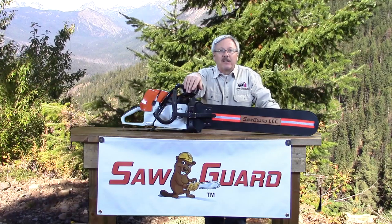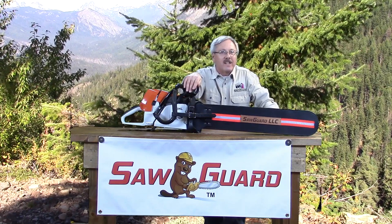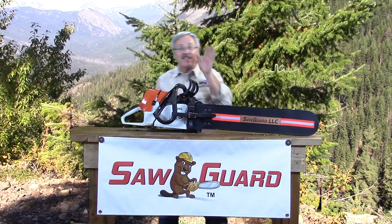Also, please take some time and look at our photo gallery and the Hall of Shame. Both are filled with all kinds of interesting photos we have collected over the years while developing and selling SawGuards. I'm James, your SawGuard representative, and thanks for watching.